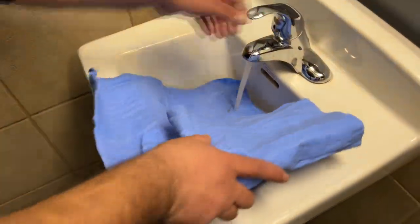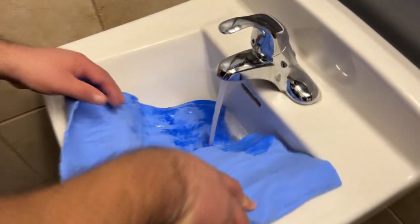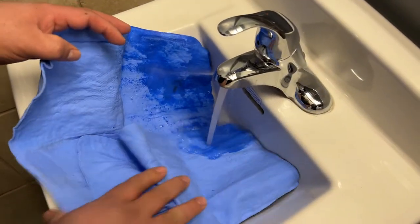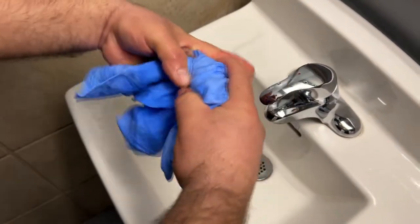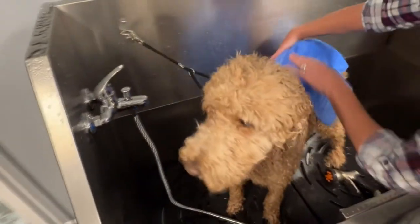There are special instructions for use. If dry and hard, fully soak the absorption towel in water until completely soft. Wring out excess water to activate the towel's absorbing ability.